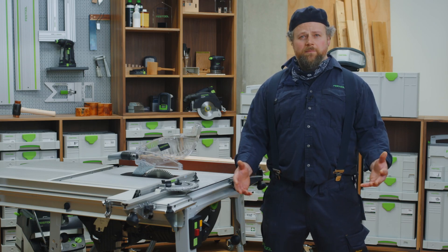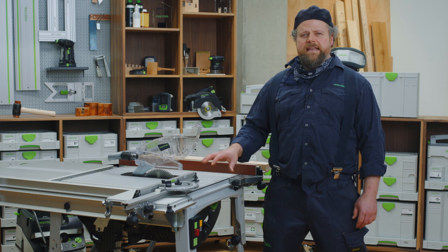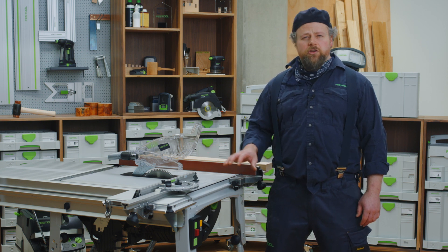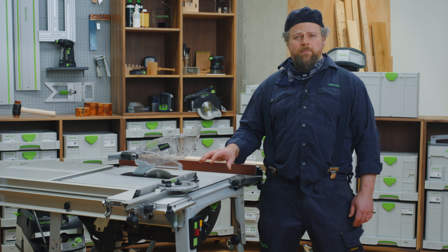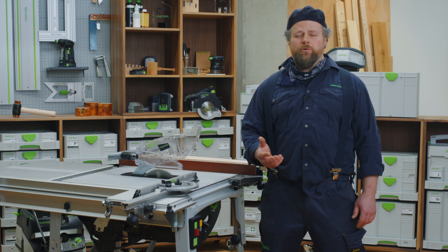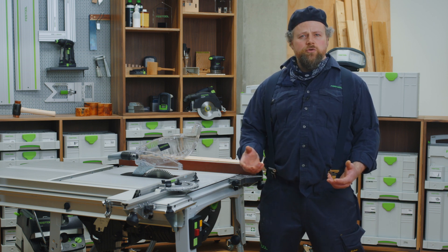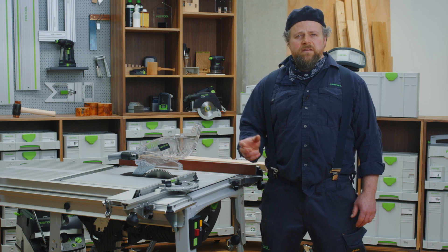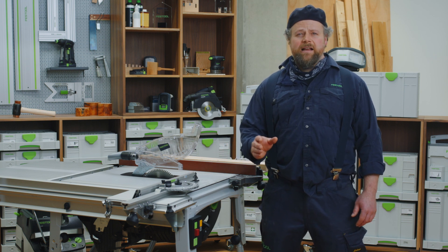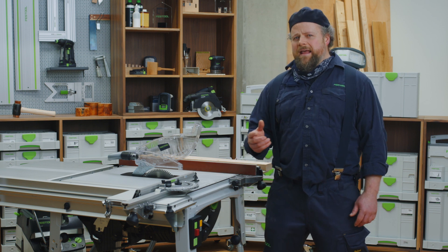Hello and a warm welcome to Festool TV. My name is Alan. On the Festool TKS80 table saw, using SawStop AIM technology, we help protect your most valuable tools — your fingers. During this presentation I'm referring to SawStop AIM, which stands for SawStop Active Injury Mitigation. Please join me and let's take a look.